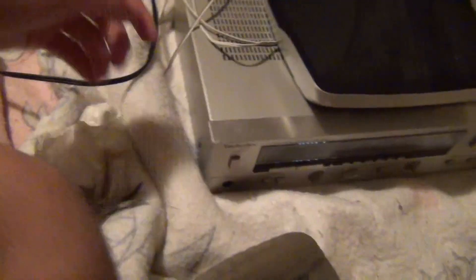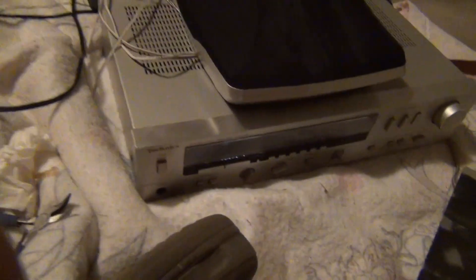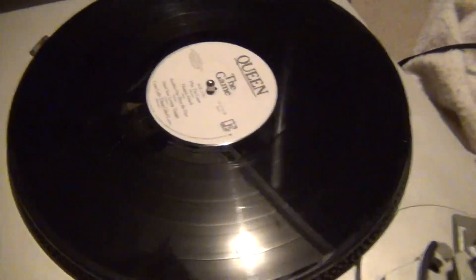But everything works. I can't pick up any stations on the radio because A, it's night, and B, I don't really have an antenna properly connected to this thing. But I have it set to the phono input, I have the RCA cables and the ground connected to the back, and the turntable works perfectly fine.